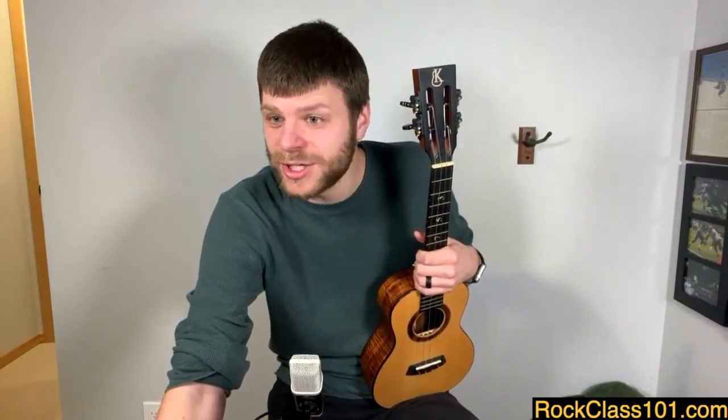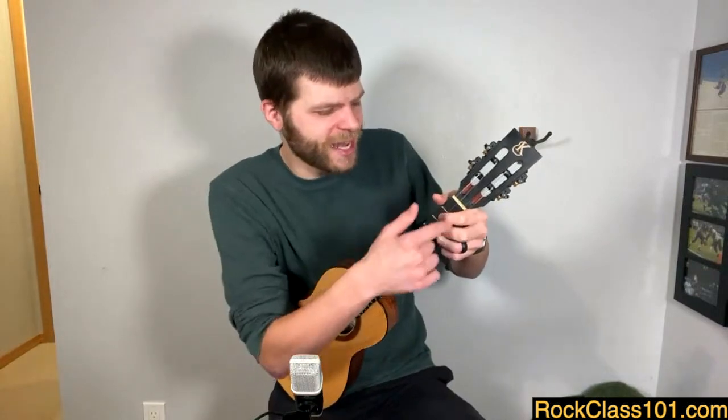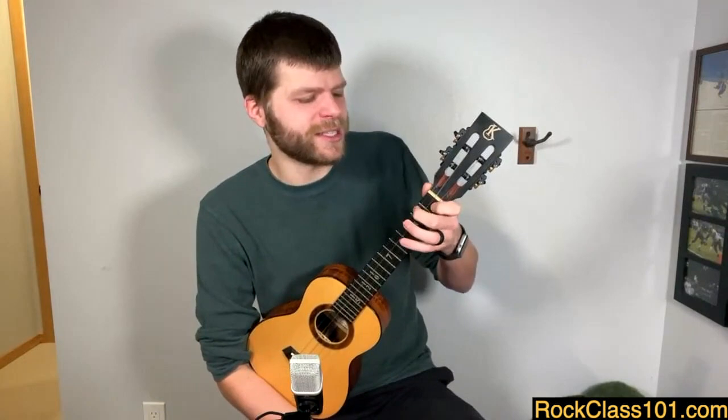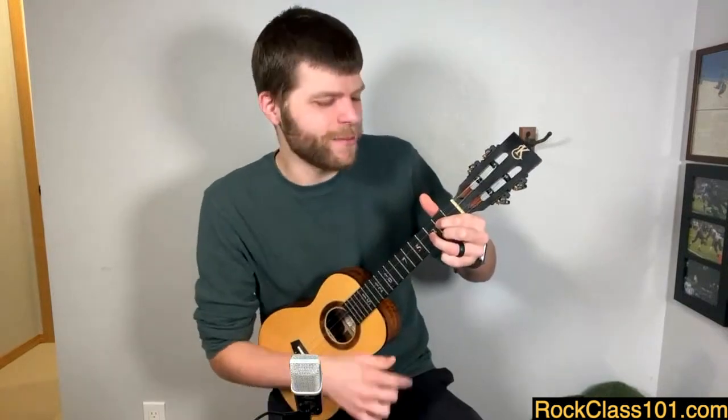If your thumb gets sore trying to hold the thumb-up position while fretting a G chord, that's a tough one with the thumb-over method. G chord is one worth practicing, but because it has three different fingers, G actually tends to be better with the thumb behind. My favorite chord to practice both methods is F — you can do an F with thumb squared behind and you should also be able to do an F with the thumb up above. Getting really comfortable with both can help transition between different chords.